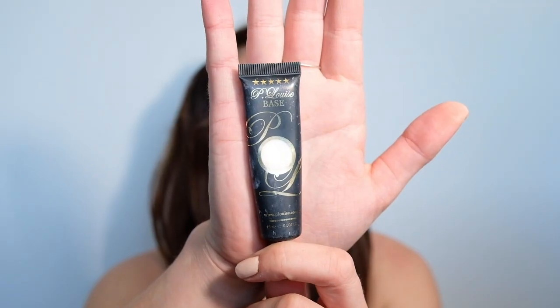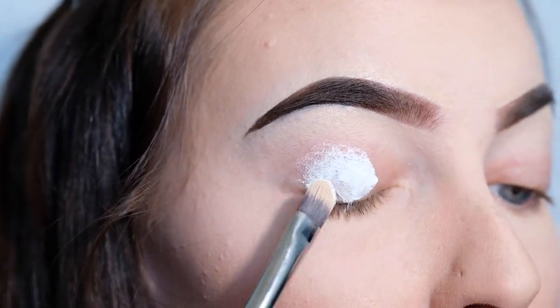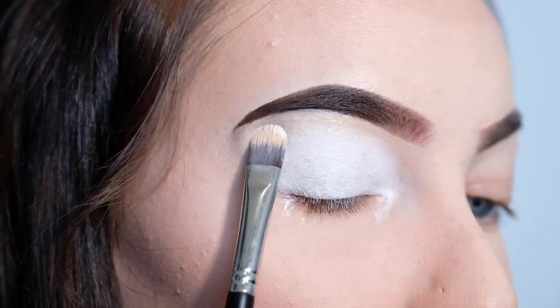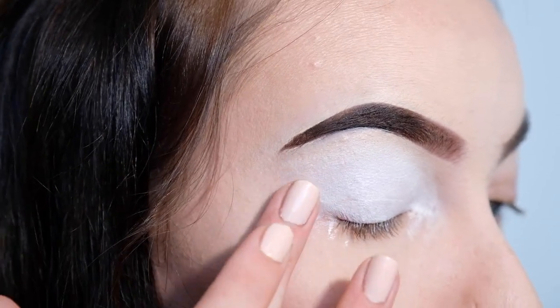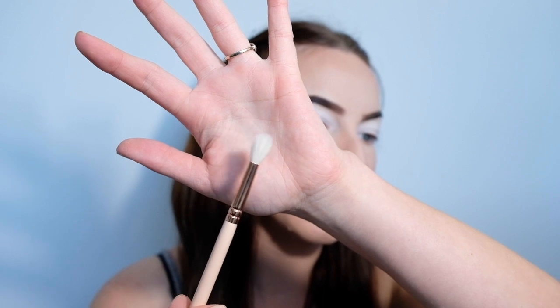I've got my face makeup and my eyebrows done. The first step is to take my P.Louise base in the shade Rumour Zero and use this to prime my eyes. Then the next step is to add in a transition shade. I'm taking the shade called Gum Drop, popping that on a fluffy blending brush, and applying it to the crease and blending it outwards.